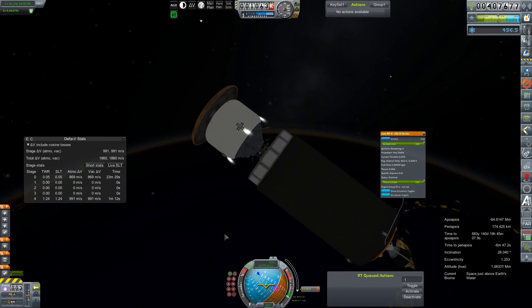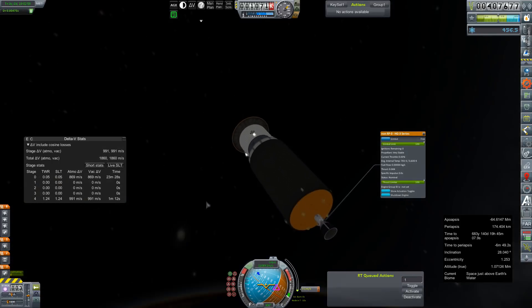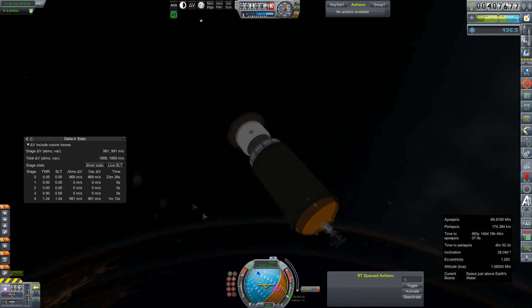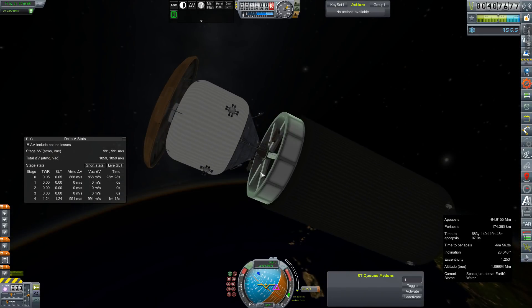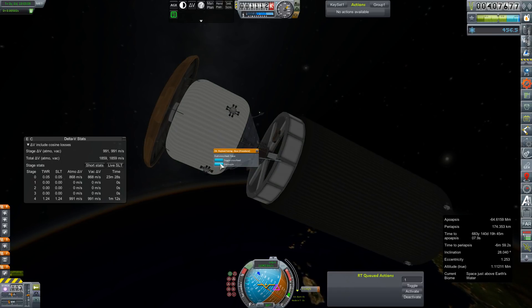We're still 15 seconds away from our node. Are these thrusters empty? My dream of piling the stage into Mars instead of letting it just be orbital debris is done and over. Decouple.